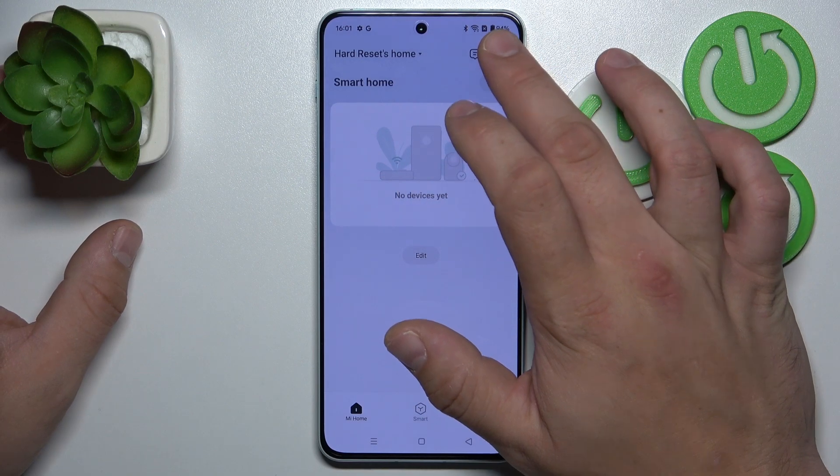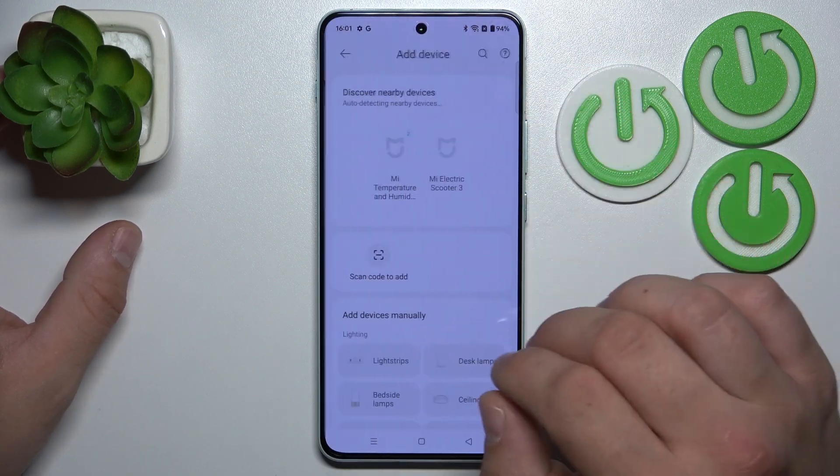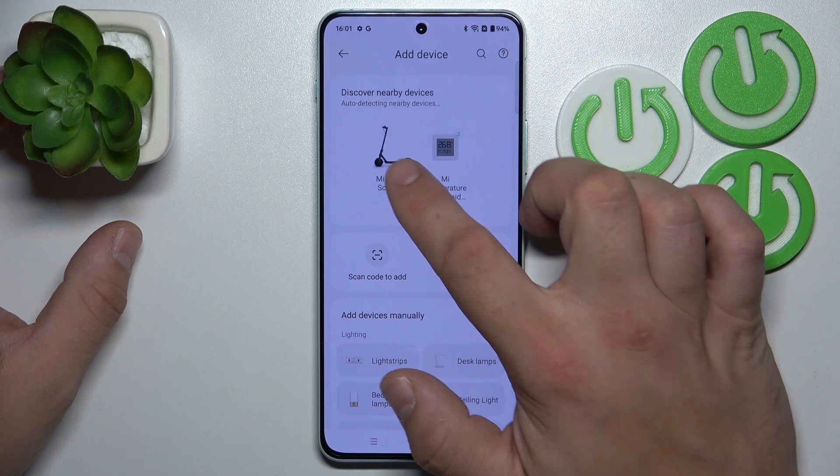Login to your account and tap plus in the top right corner. Add a device and select your Mi Electric Scooter 3.